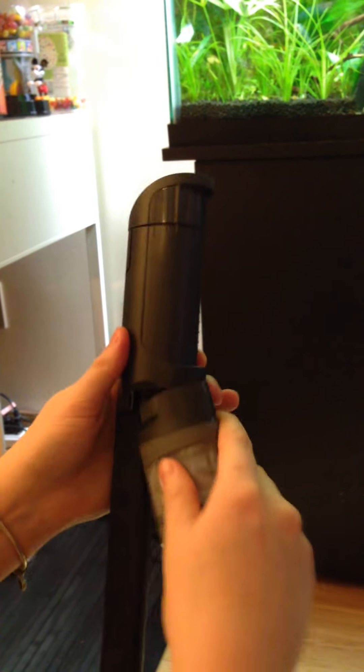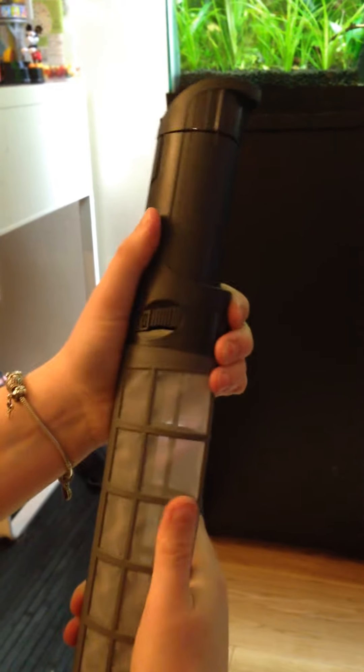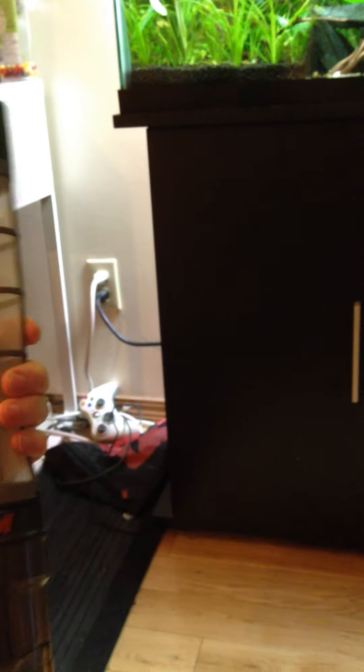It's powered by four AA batteries, which come with it. So now I will show you guys it in action.